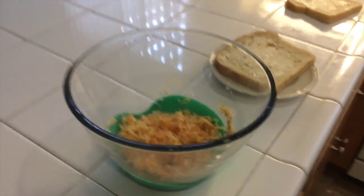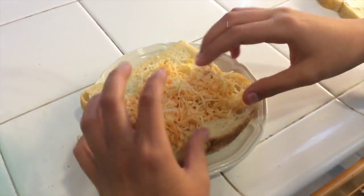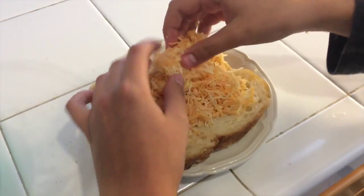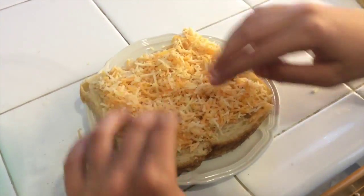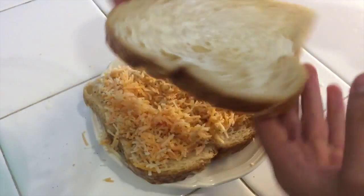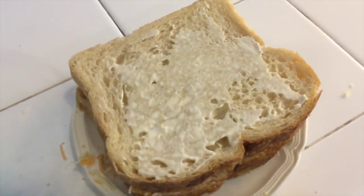Take your first piece of mayo bread and put it mayo-side down on a plate or napkin. Then take your cheese and put it on top. You want to put a lot, because it's kind of like spinach — you're going to look like it's a lot, but then it's really going to thin out. So make sure you really pile it on. Then put your second piece of bread mayo-side up, and you've got your layered grilled cheese sandwich.